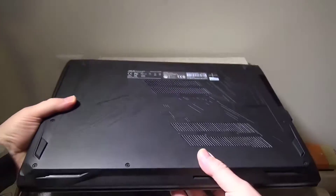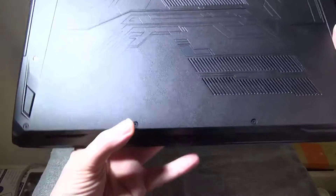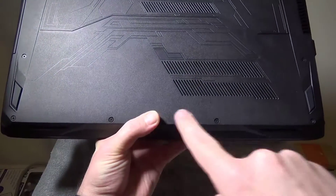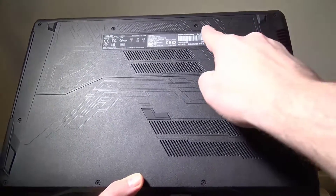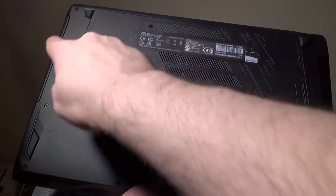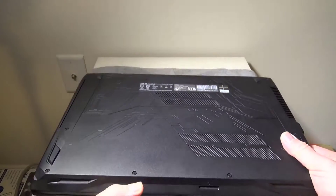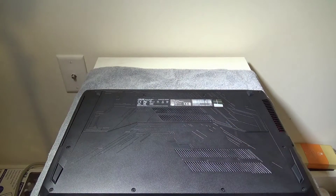You're going to see around the laptop that there are 10 screws around the outside. You're going to have to remove all 10 of these screws to get into the laptop itself. Now, there is a hidden 11th screw under a rubber piece in the middle that you will have to watch out for. There are 11 total.